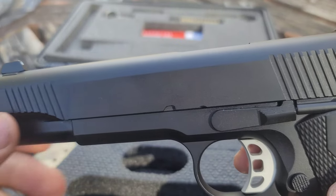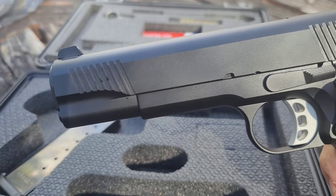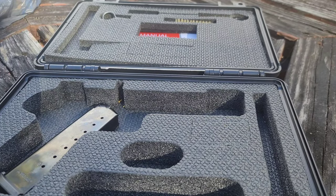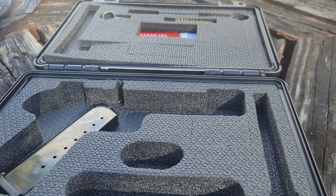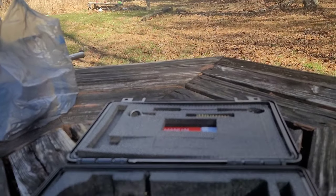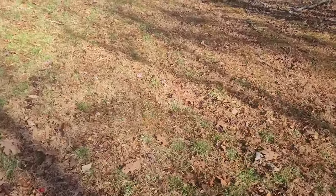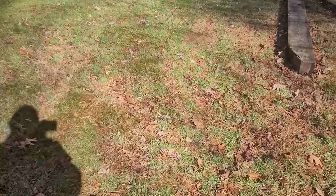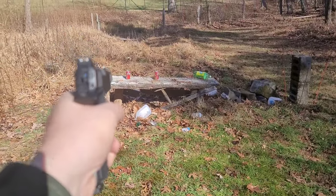I'm gonna pause, set up some targets, and we're gonna shoot the crap out of this thing and see if this gun's worth a damn. Alright — Wilson Combat mag going in first. We're going into FPS mode guys. It's pretty cold this morning, but it's a beautiful winter morning. Let's see if I can hit anything with this, because I'm aiming through the camera — which is really hard one-handed while holding the camera.